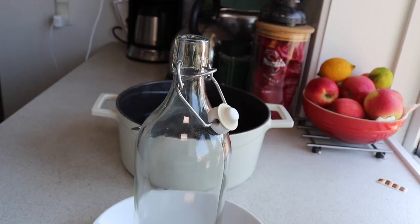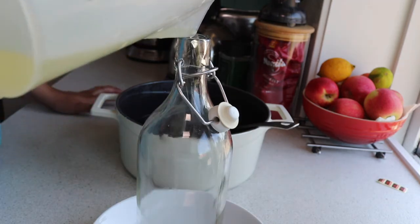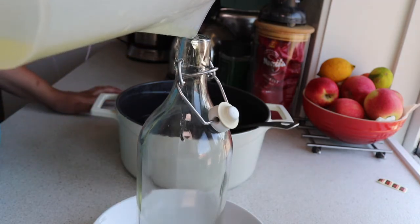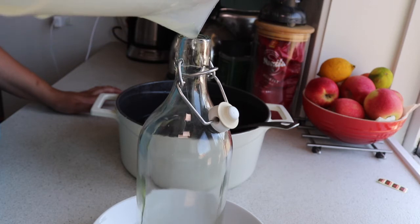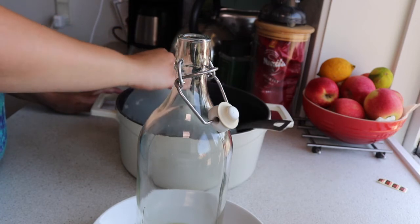Next we've got some bottles that we're going to put in the fridge and use over the next week or so, and also a little mini one that I'm going to gift to my grandmother. We've also sterilized the bottles already, so everything is ready to go.